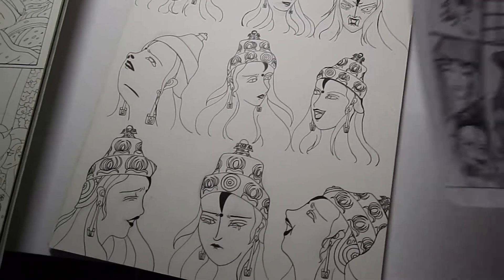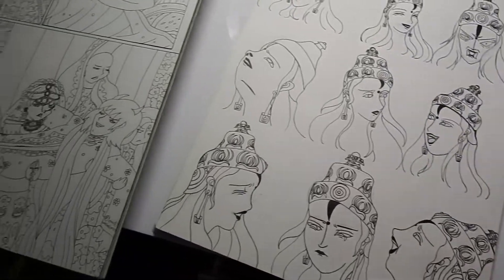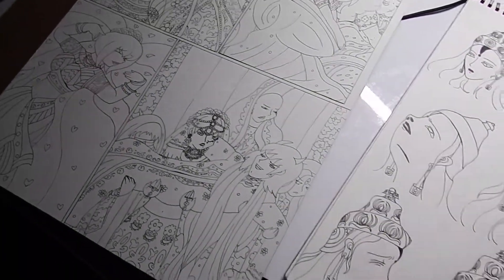Here's how he originally looked in the old version of the manga. He has evolved quite a lot.